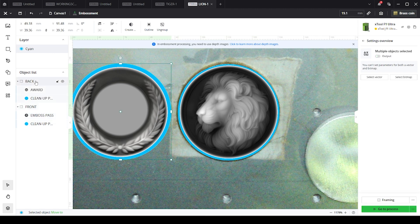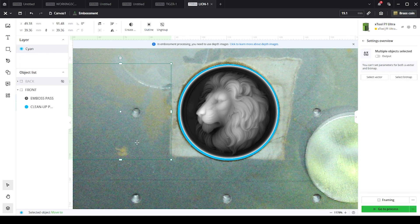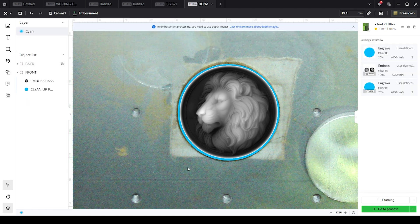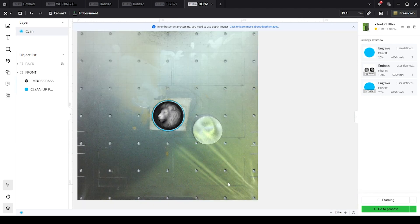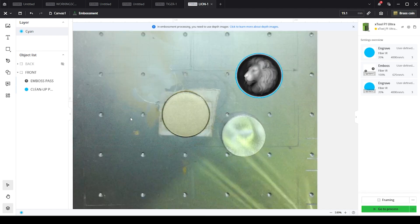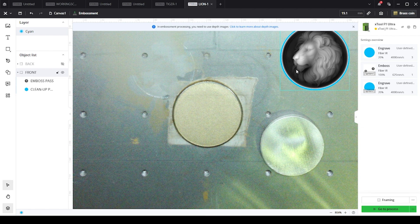I'm going to go ahead and hide this back object here. I might be using a slightly different version of the XCS software than you are — I'm filming this on the 26th of August 2024 using beta software from Xtool. I have a 40 millimeter brass coin that I bought off of Amazon on the build plate. Just make sure you use solid brass, not the coated ones. It has to be solid brass or solid metal because that's what these settings are for.